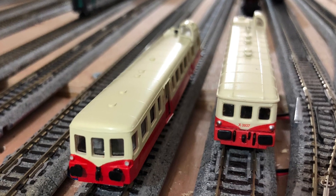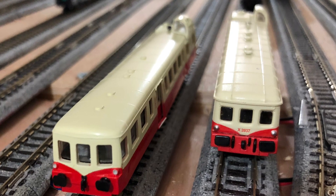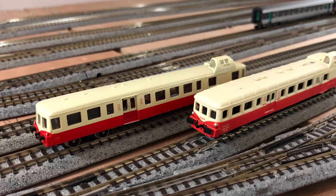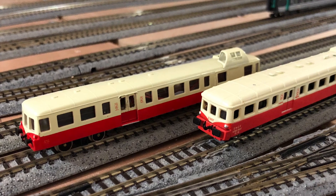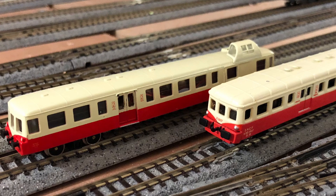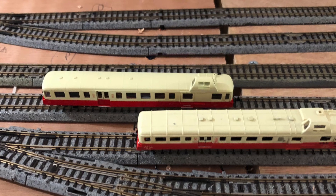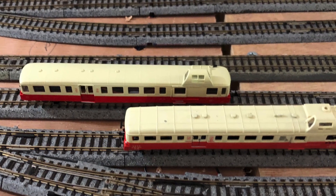Aside from that they're both good models. I'm hoping at some point a new manufacturer will come along and provide an up-to-date modern tooling with DCC and maybe even sound, which would be absolutely brilliant. Until then, of both of these models I would suggest getting the AR Train version if you can find a good one. If you can't, the Del Prado example is certainly not to be sniffed at — it's a solid model and if you put the time in you can make it even better yourself.